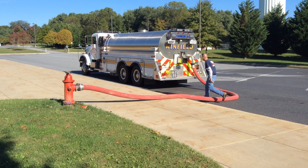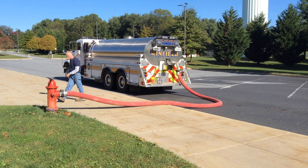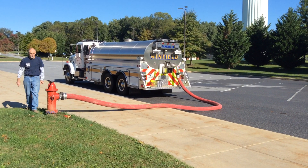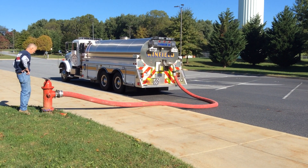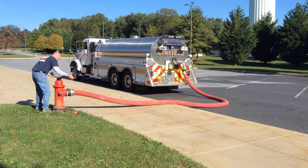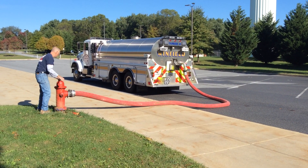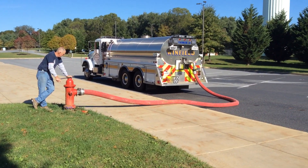The fireman's friend on this tanker — Winfield Tanker 14 — is a 4-inch fireman's friend, which will accommodate upwards of about 1,900 gallons per minute coming in. Traditionally, we had filled this tanker somewhere in the neighborhood of 1,500 to 1,600 gallons per minute. It's only as good as your hydrant, so we'll see how that works out.